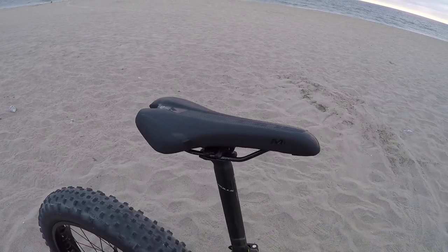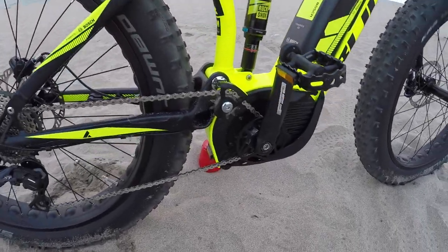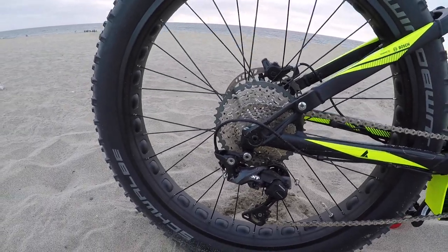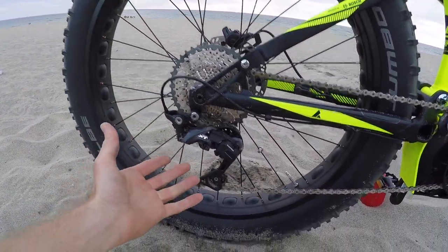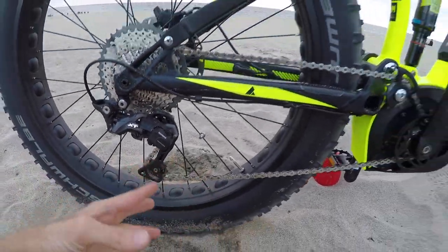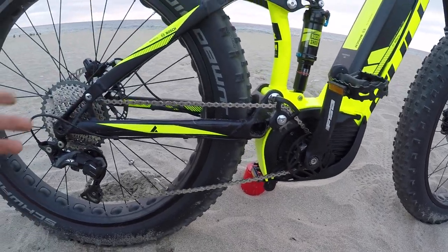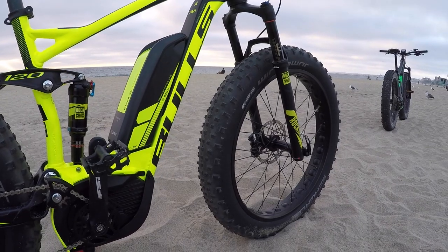Up here is the Sully Royale M1 saddle. The drivetrain is a single sprocket up front, 15 teeth, and then back here I think it's 11 to 40 — 11 chain rings in the back — Shimano Deore XT. You can see it's tipped a little bit, we got a little sandy. I have to use solo cups to prop them up because there's no kickstand on these.